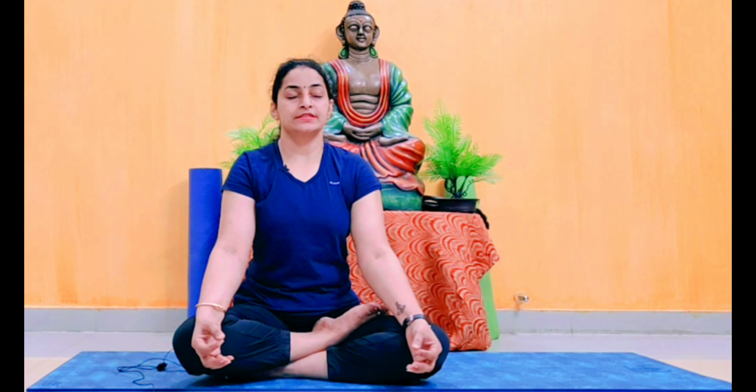Now do the face movements. Open your mouth wide and also open your eyes wide. Then close both. Each time, hold the movement for five to ten seconds. With practice, you can increase the holding time. Do this movement at least one more time — please watch carefully and do the movement properly.